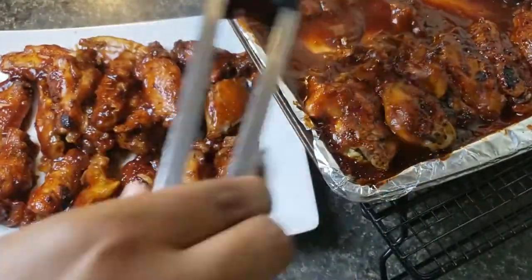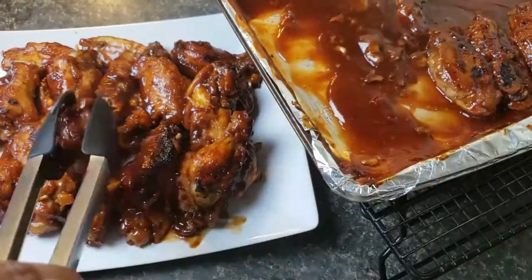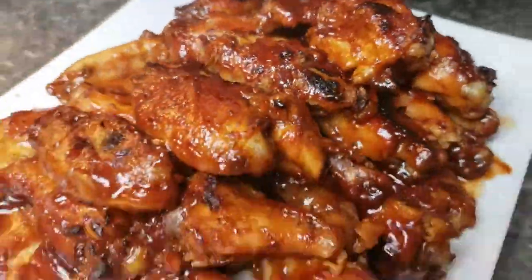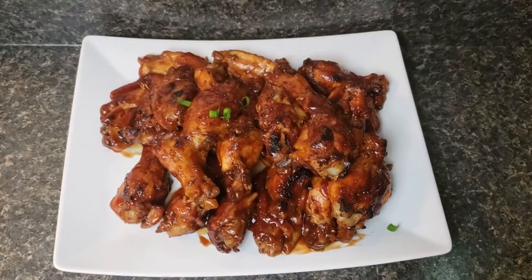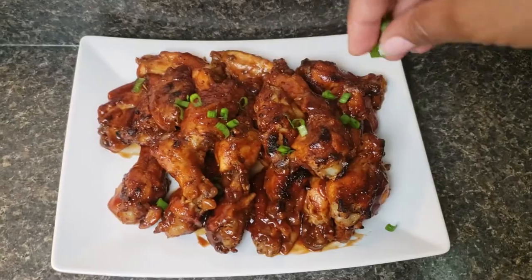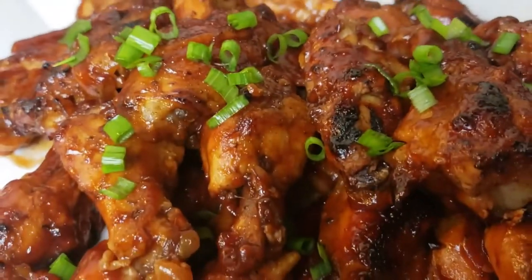If you are still watching, thank you so much! Since we're using root beer in this recipe, I'd like to know — what is your favorite kind of soda? My favorite would be either Sprite or Dr. Pepper. Let me know in the comments. Thank you so much for watching, and I'll see you in the next one. Bye!